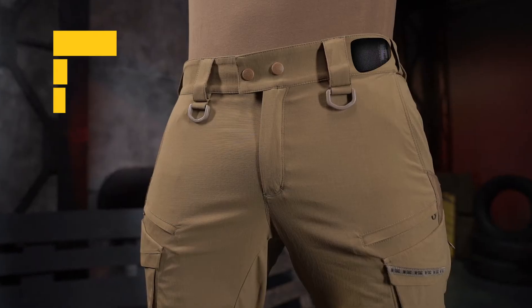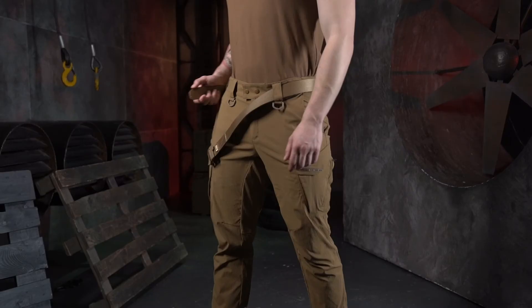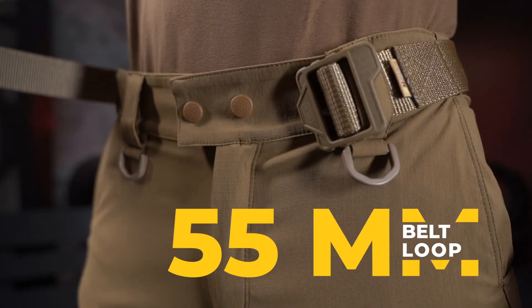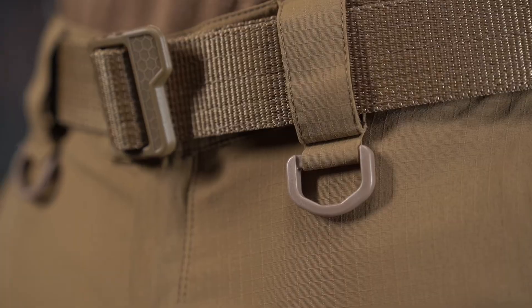The belt has a telescopic design. Belt loops up to 55mm wide conveniently fix both the tactical and everyday belt. The front straps have two D-rings for attaching a carabiner, token, and other equipment.